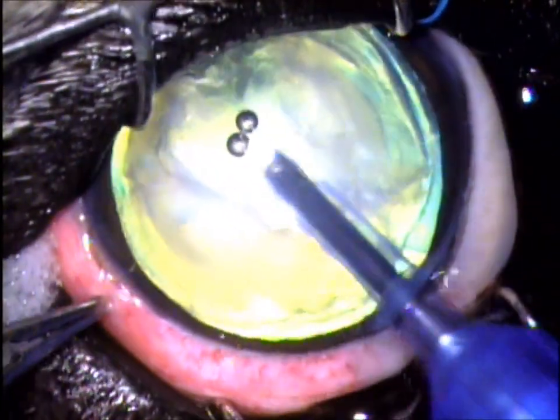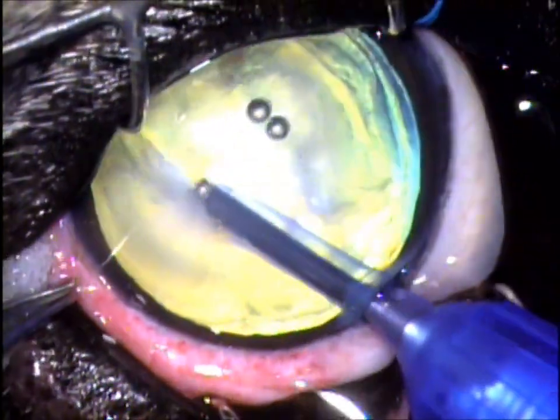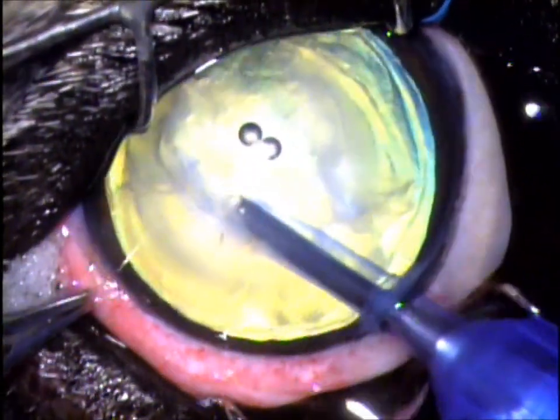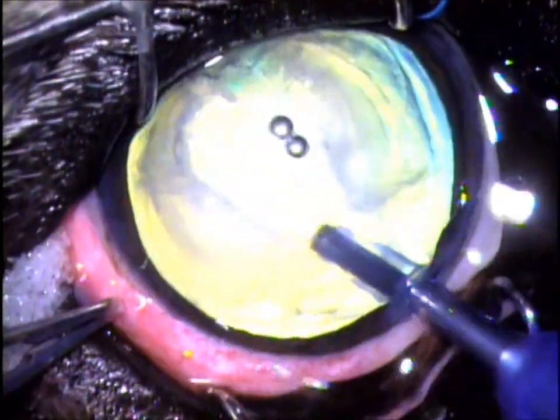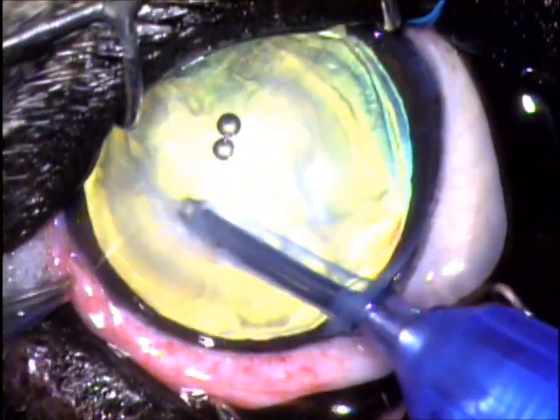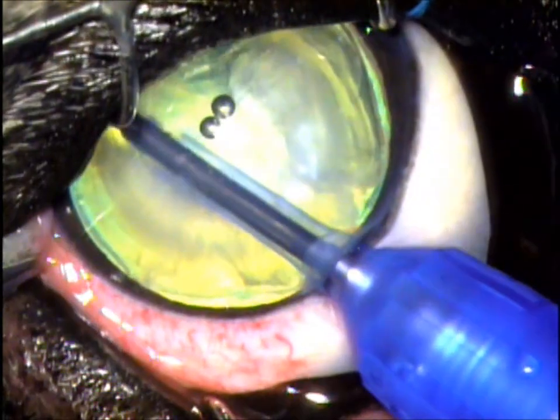We'll jump cut ahead a little bit, and here the cataract is now breaking up — there are fragments on the bottom left and the top right of the view. We're taking out the firmer nucleus, or the central area of the lens, with this probe. The two round things are air bubbles just floating around; we'll get rid of them in a minute.